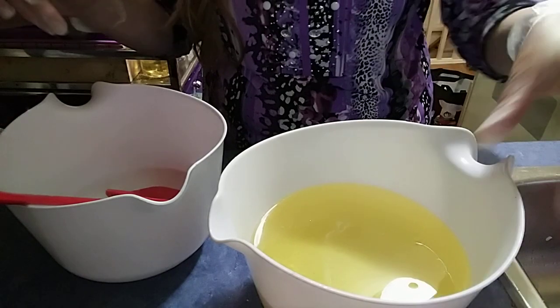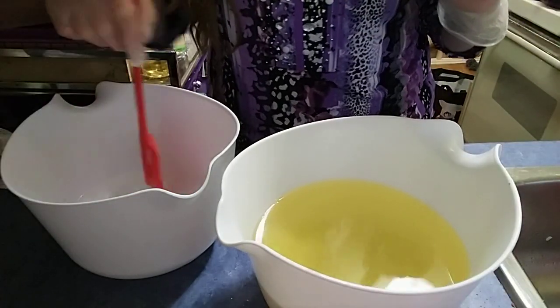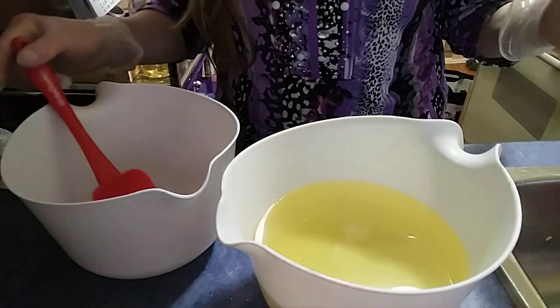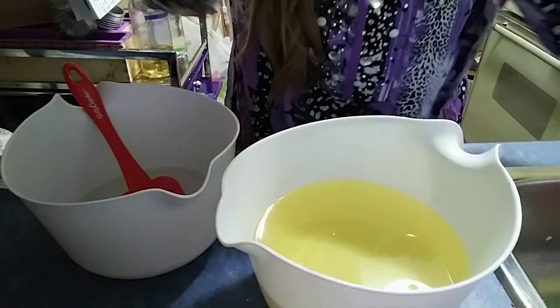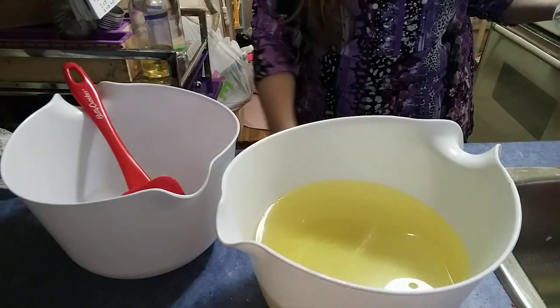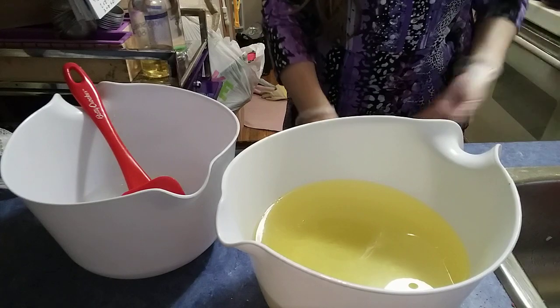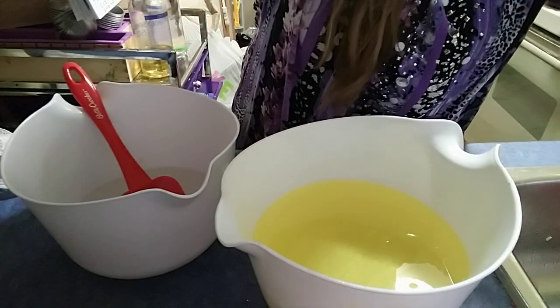Now that these have had a little bit of a chance to cool — they're still quite warm — I'm going to add some honey to this one. The soap is going to be unscented, but I want it to have all of the wonderful properties that honey brings. And then I can just scent them however I want.